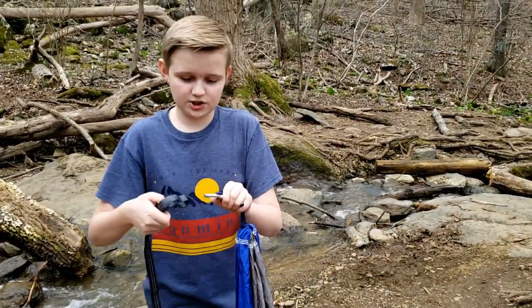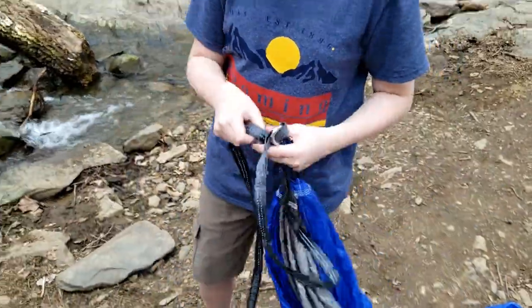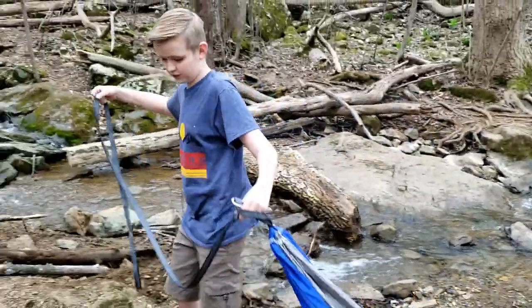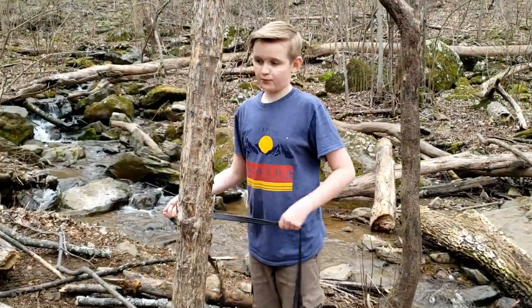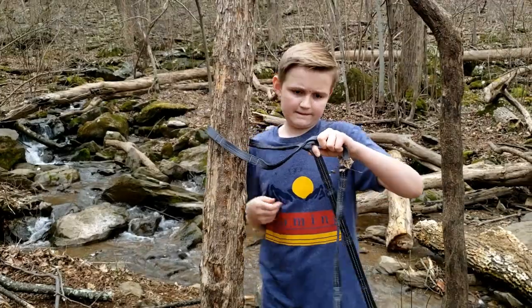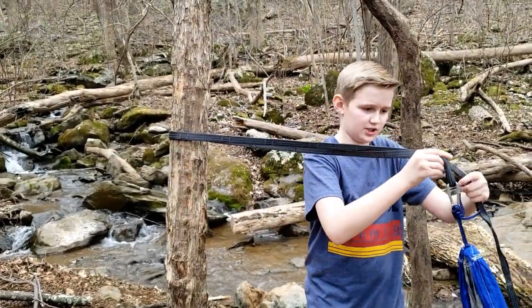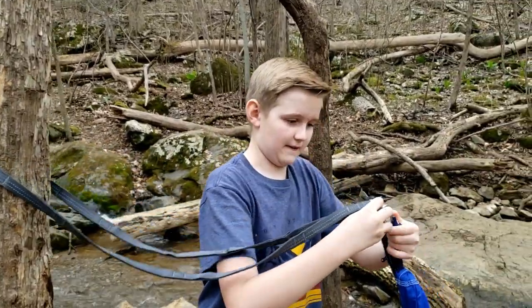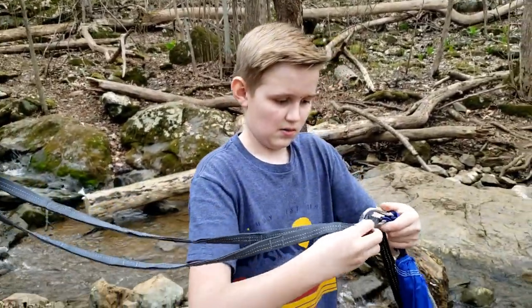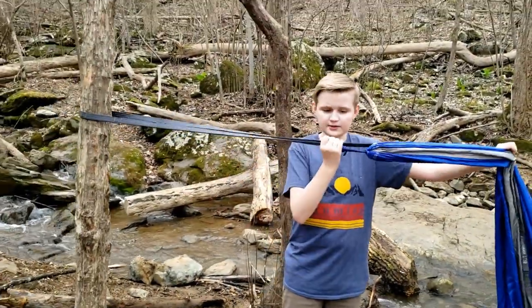Then you put the rope into the hoop. Bring it over to a nearby tree and wrap it around at a good point, making it cross so you're able to put it back through. You want to put it at a good spot and tie it tight.